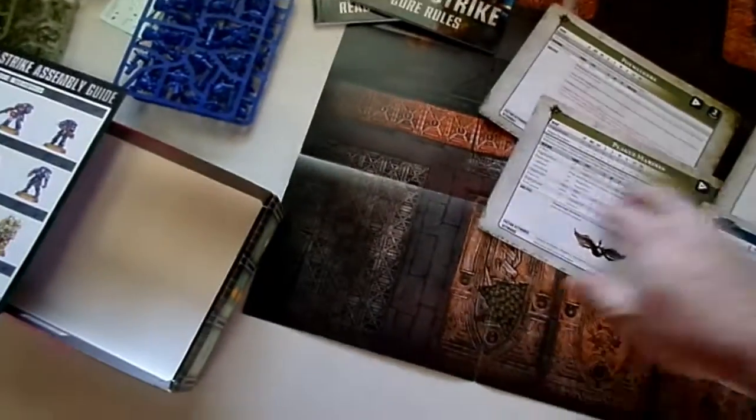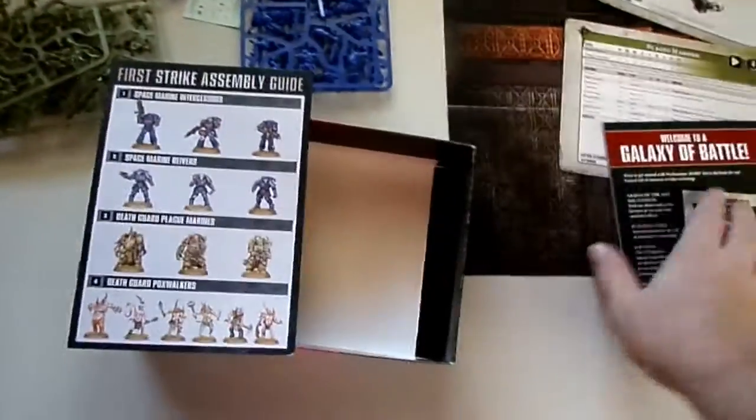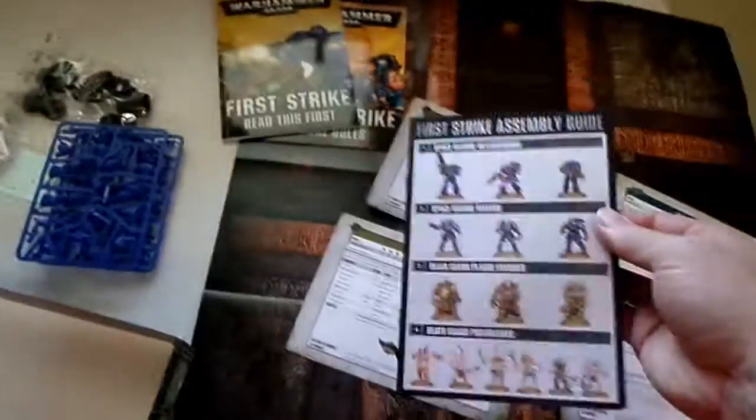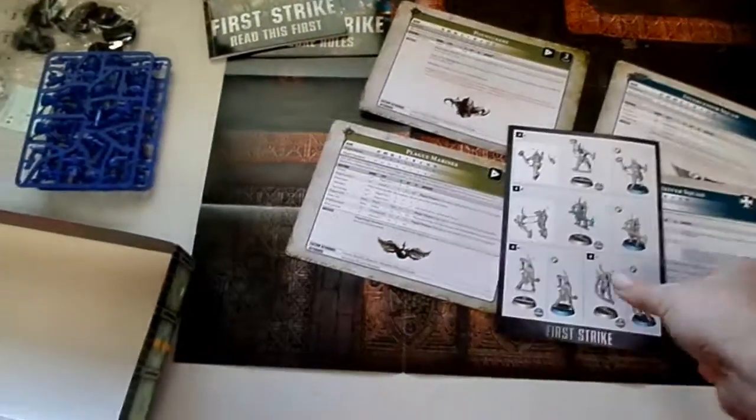And of course, finally the Reaver squad data card. Now these just have the power levels to them — they don't have the match play points. I believe those are actually going to be online; you can get those at the Warhammer Community page. And finally, you've got the First Strike assembly guide, which shows which pieces go where and how to make sure that the push fits work together.